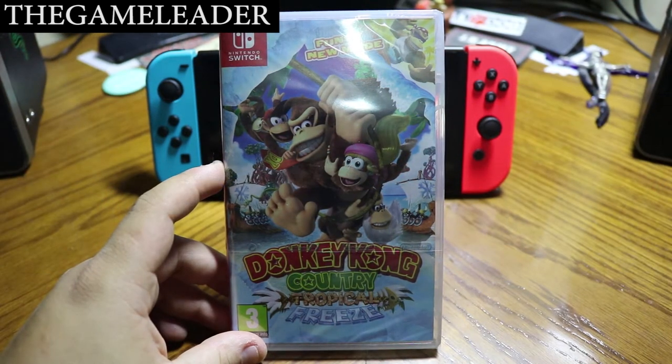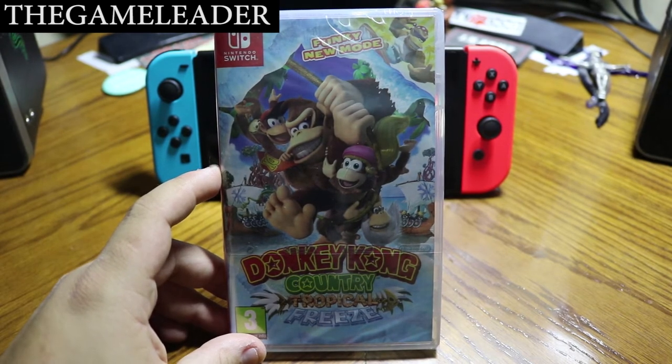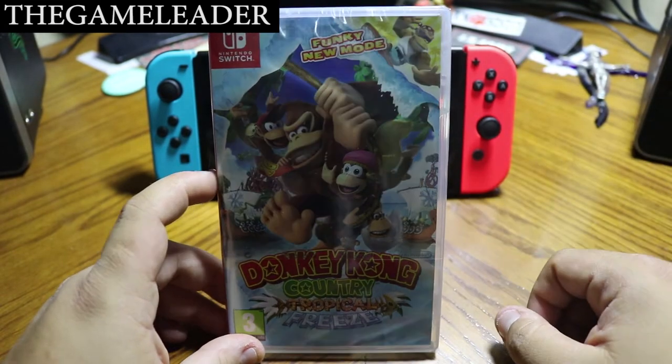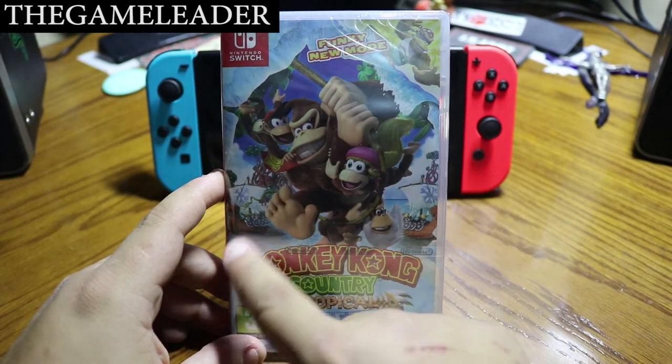Welcome back, and thank you guys for watching that short video. So without further ado, let's start with the unboxing of Donkey Kong Country Tropical Freeze. As you guys can see, there is some awesome, amazing-looking artwork at the front. At the top we have Funky Mode, and you can see Donkey Kong himself.